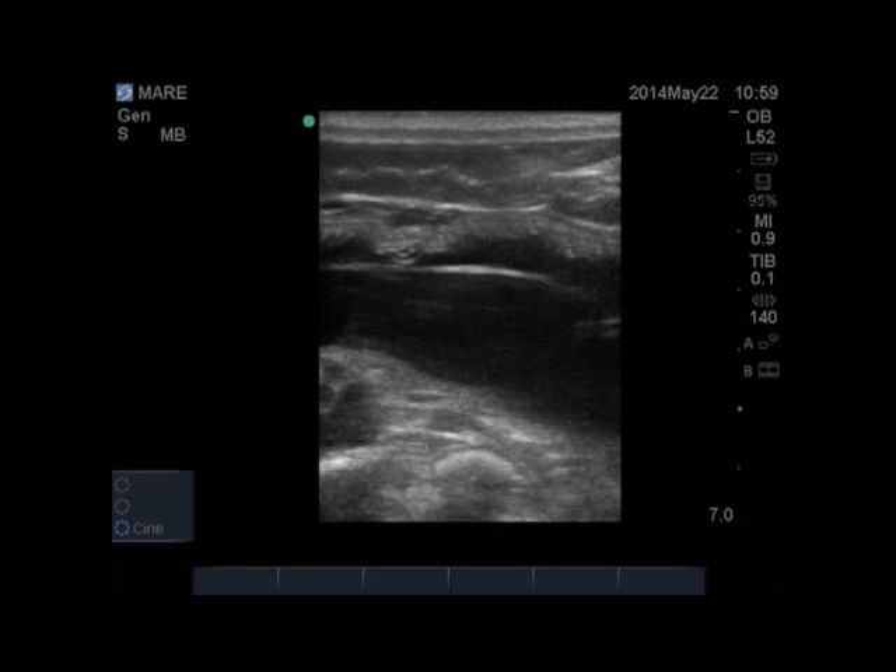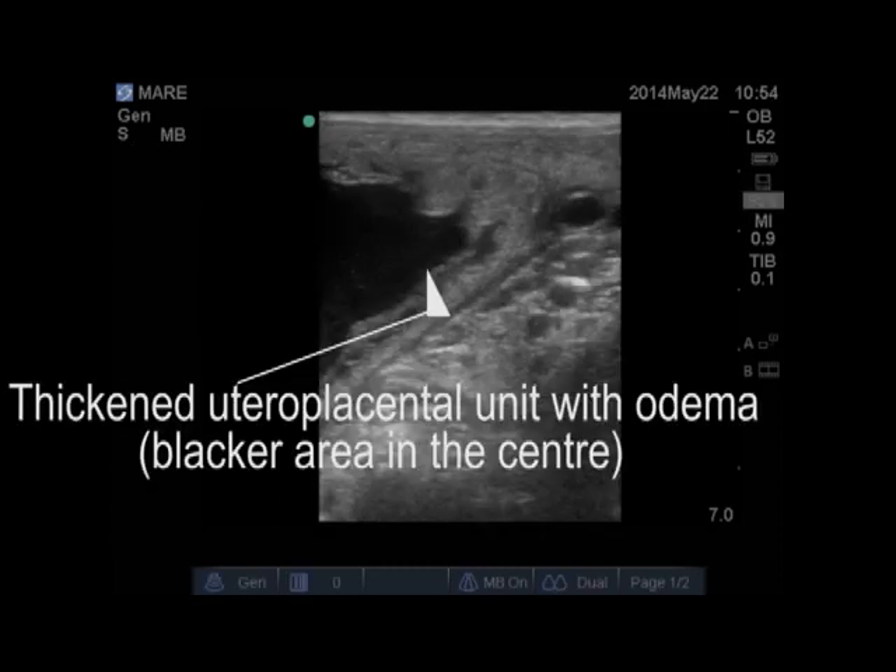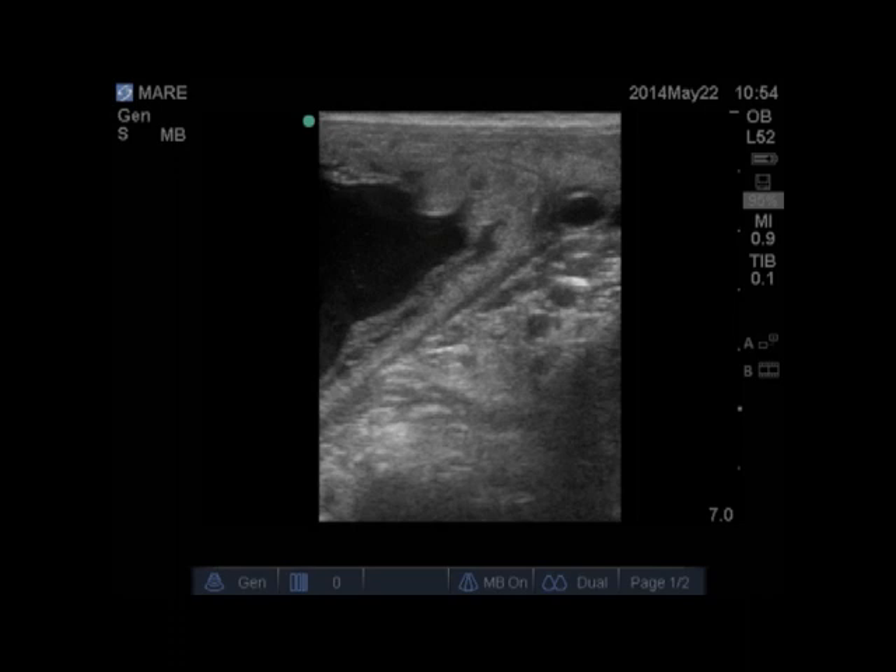The next image we have is just of a mare that has a slight bit of placentitis. You can see the thickening compared to the normal utero-placental unit, and the black area is edema, which shows it's just a little unhappy. So this mare will go on antibiotic and progesterone treatment, but hopefully she should carry fine to term.